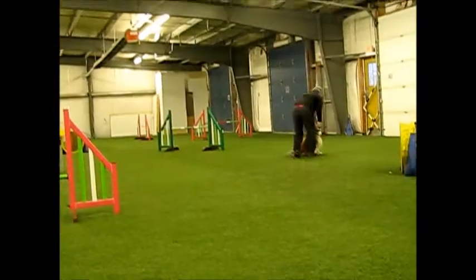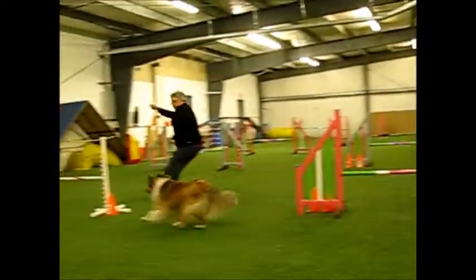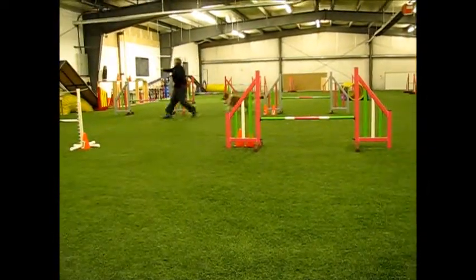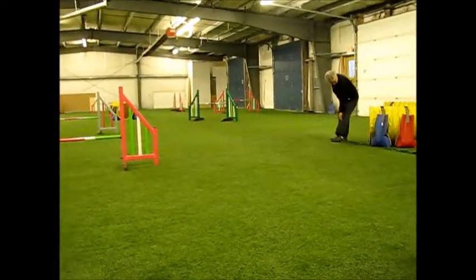No hands. Over. Good. Over. Good boy! Over. Over. Good boy! Yay! Thank you.